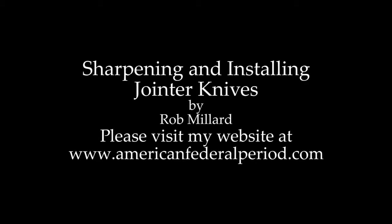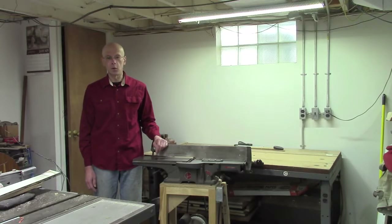Sharpening and Setting Jointer Knives. For DVDs, drawings, tools, and project articles, please visit my website at AmericanFederalPeriod.com. Hello, I'm Rob Millar, and welcome to my shop.